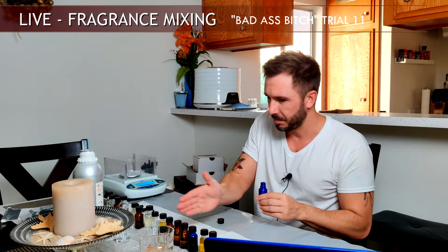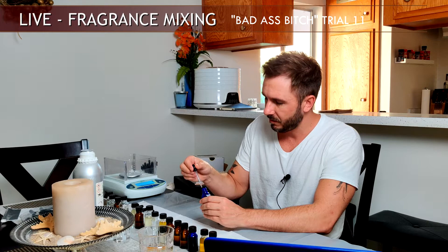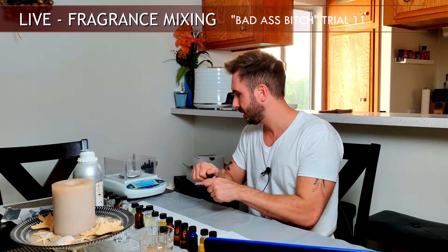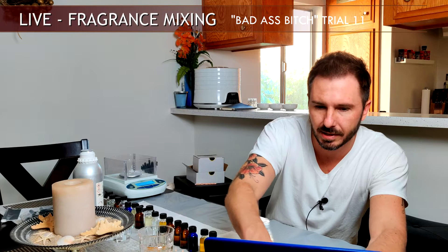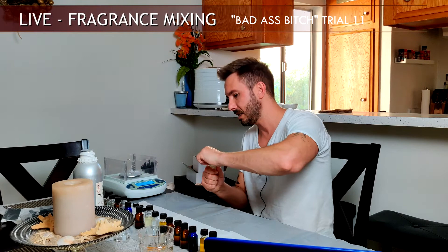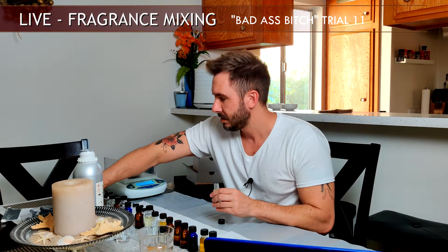I'm working from base notes down to mid and top notes. The next one is cashmere, pre-diluted down to 10%. Cashmere gives a nice soft, pillowy, velvety kind of wood — not really a wood — with slightly pine facets but not really. I keep this one pretty low: just two drops at 10%, which is 0.03 grams. In the fragrance concentrate I'm still under 1% total, so I'm good.